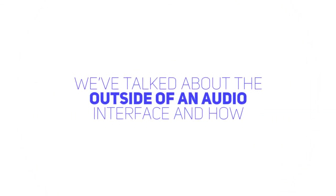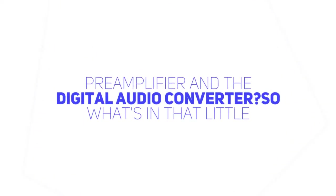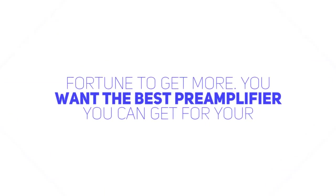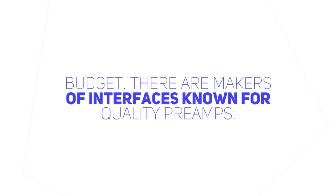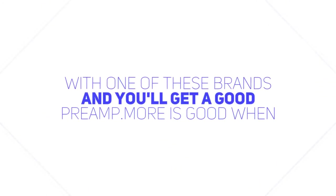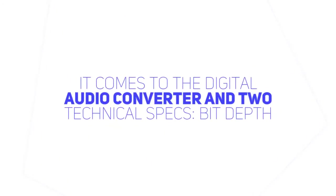We've talked about the outside of an audio interface and how everything connects. What do you need to know about what's inside the box — the preamplifier and the digital audio converter? With audio interfaces, more is more. That doesn't mean you have to spend a fortune to get more. You want the best preamplifier you can get for your budget. There are makers of interfaces known for quality preamps: Focusrite, Apogee, Motu, RME, Steinberg, PreSonus, among others. Go with one of these brands and you'll get a good preamp. More is good when it comes to the digital audio converter and two technical specs: bit depth and sampling rate.